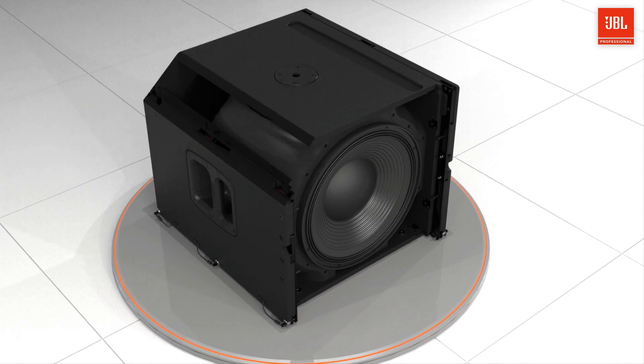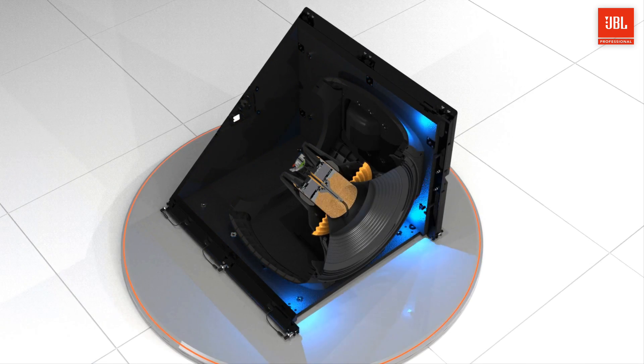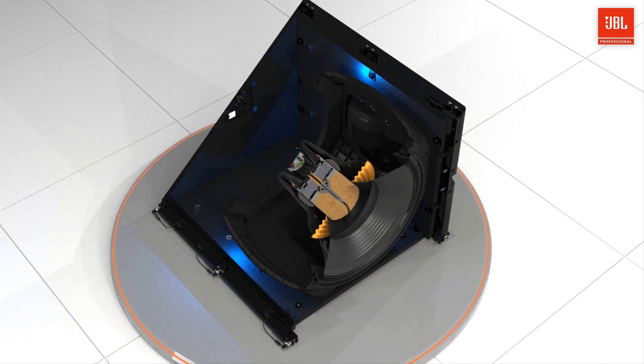Inside the cabinet, four large double-flared low-frequency ports improve airflow and reduce audible turbulence, even at maximum excursion.